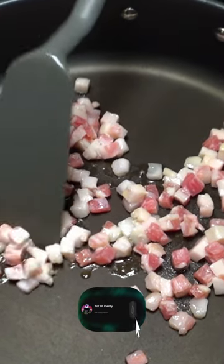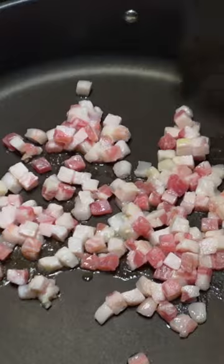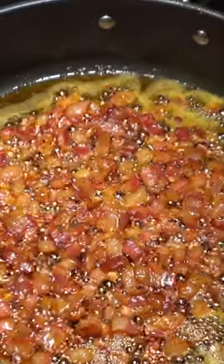We're going to cook the guanciale until it's brown — not super crisp the way you would with normal bacon, but brown. Throughout this video I'm going to give you several tips that will make your carbonara spectacular and separate you from the crowd.